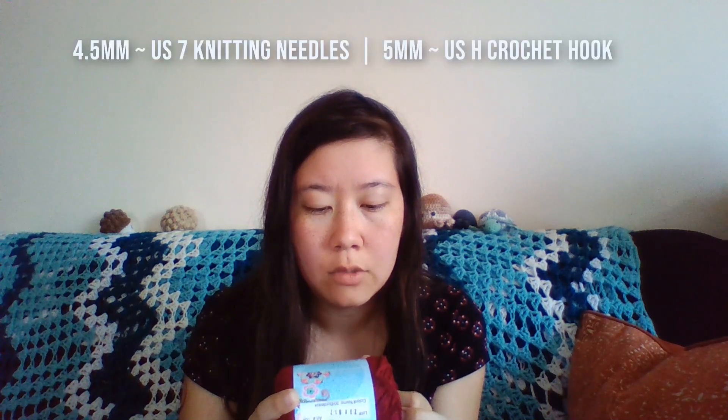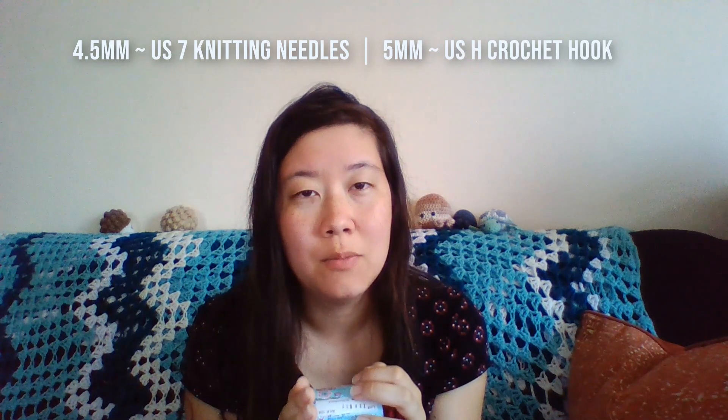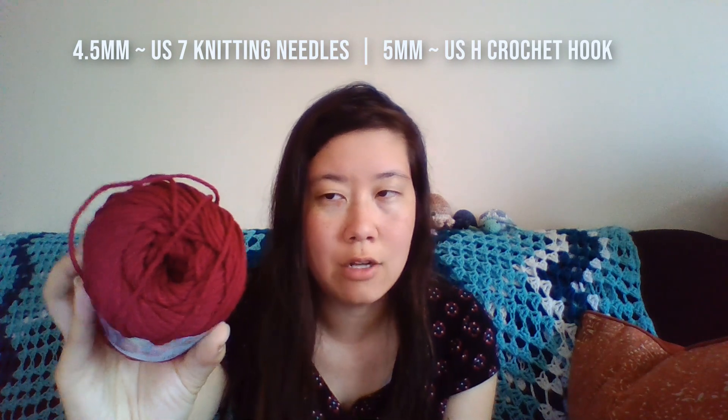This one is called Bordeaux and this cotton is 2.5 ounces or 71 grams. It is 120 yards and 100% cotton. They recommend you use a 5mm crochet hook or 4.5mm knitting needles, also known as a US 7. I tend to go by grams and millimeters, but I know many of you go by US terms, so that's US 7 knitting needles and an H hook for this yarn.